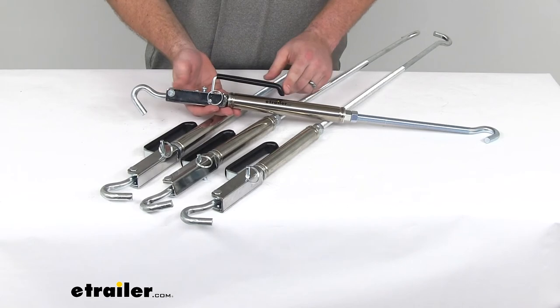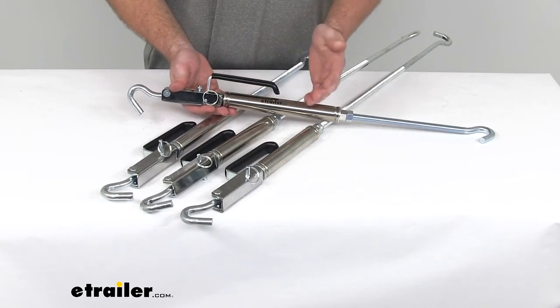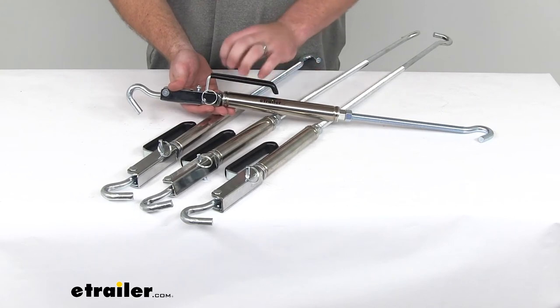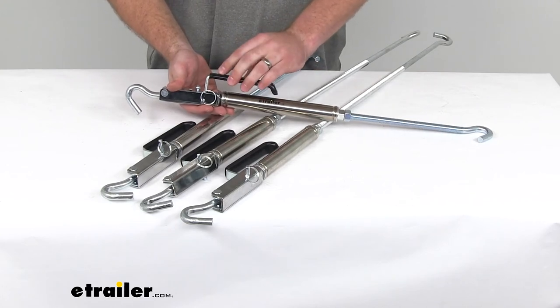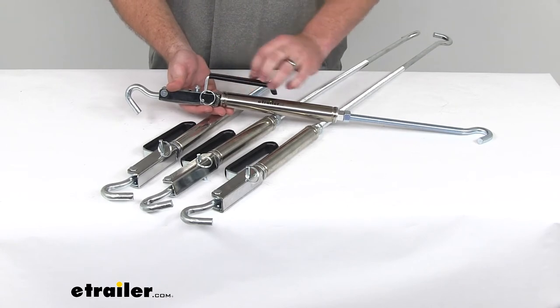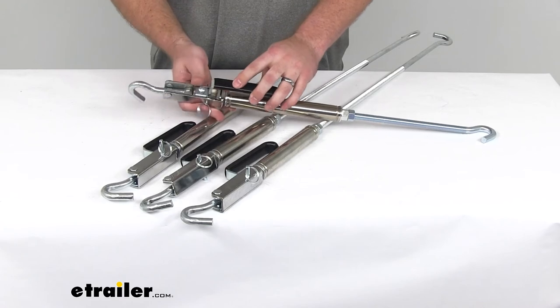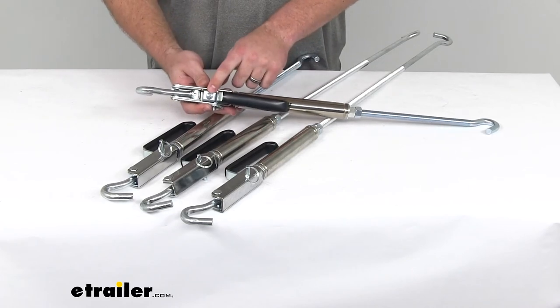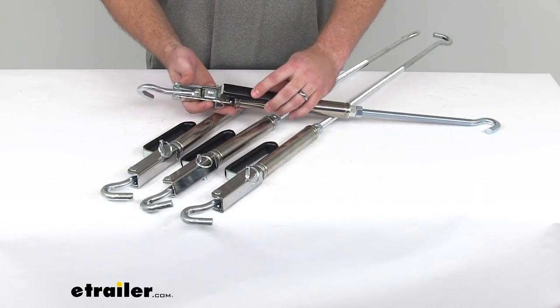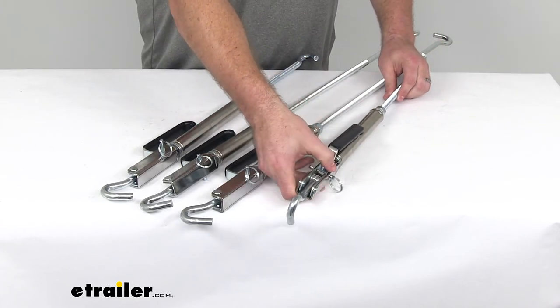It's also got a rubber sleeve here that's going to protect our hands from the metal. If it's a very hot day or a very cold day, we don't want to have that skin-to-metal contact. That rubber is going to give it insulation to protect our hands, and it's also removable. If we back that screw out, we'd be able to remove the handle so we can store it and prevent any sort of theft.